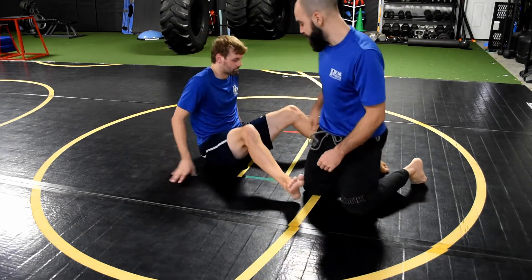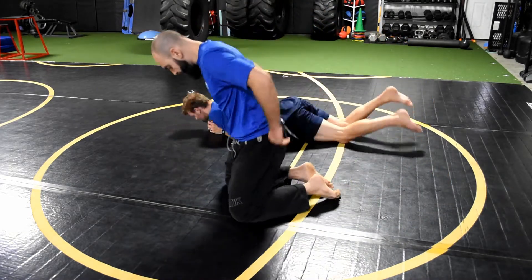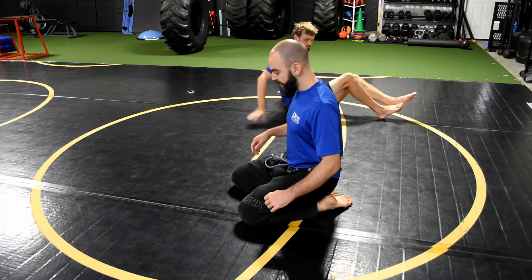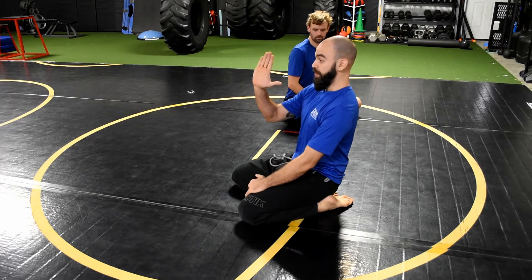What's up guys, we're here at Peak with another quick tip of the day. This is going to be a fast one on posture in the closed guard and not getting your posture broken. I'm sitting on my heels and trying to engage my hips forwards like this, driving my hips forwards with a strong, rigid posture up.